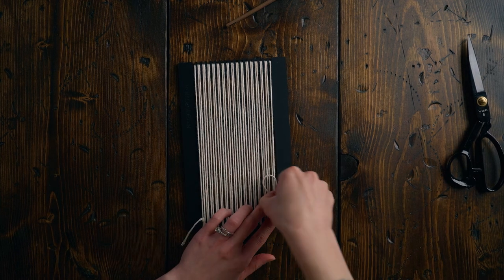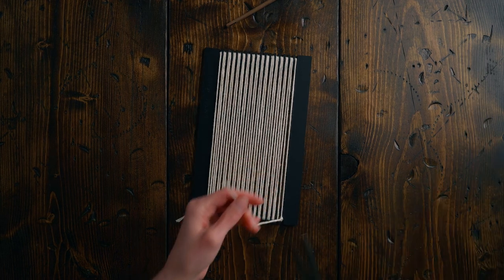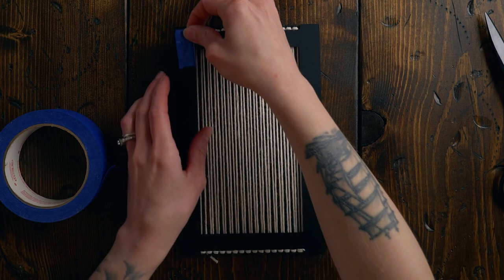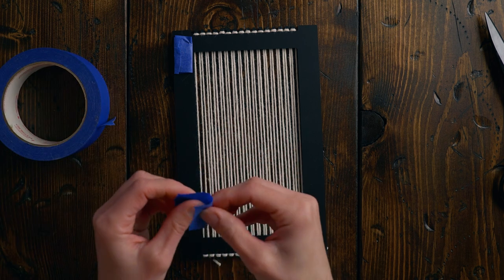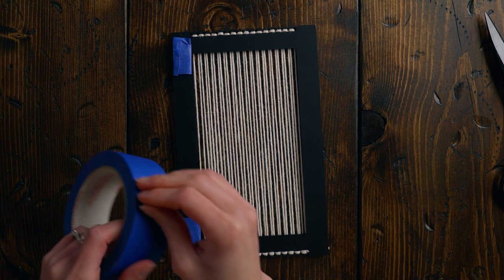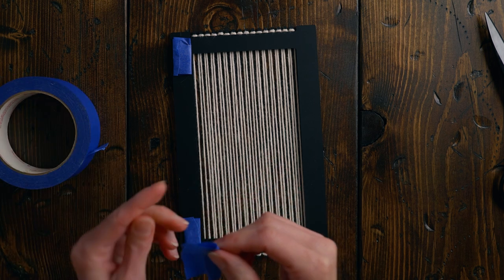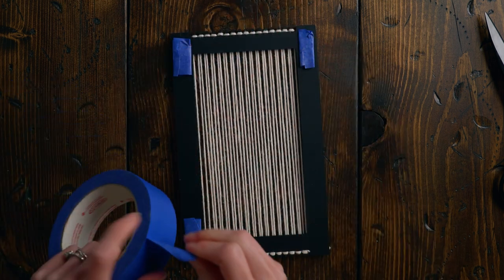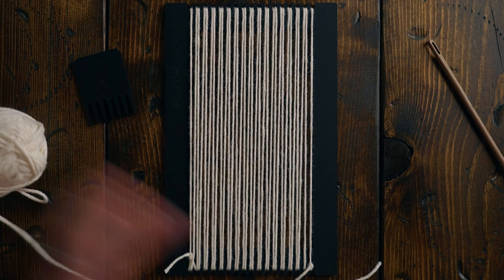The next thing I'm going to do is use some painters tape to tape my loom down to the table. This makes it so it doesn't shift around — it's so much more comfortable. Especially on these really little looms where you can't easily prop it up on something, it just makes your life a whole lot easier.